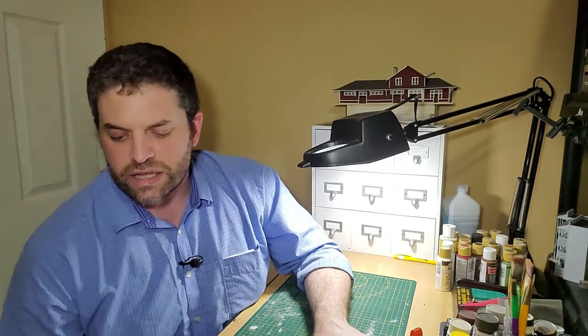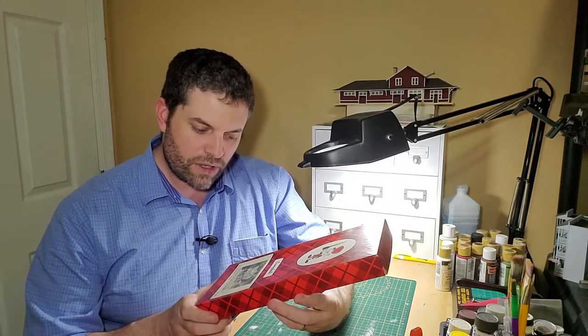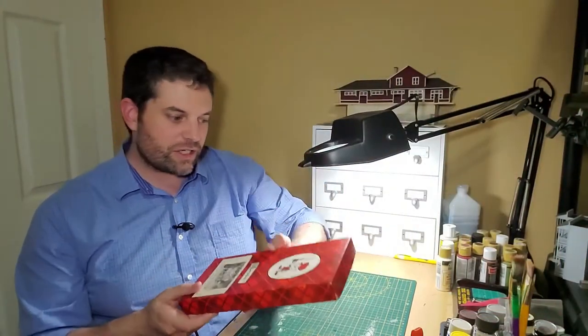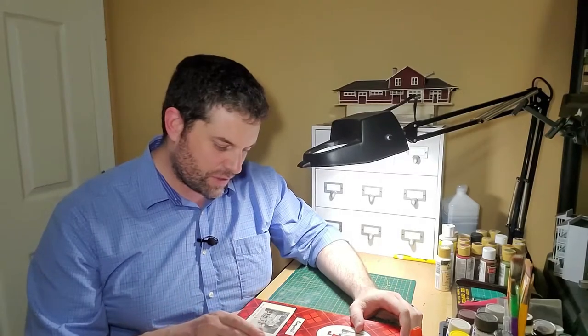I have a model picked out that I've started — a model I've tried to build one time before and didn't really have a good time doing. But I'm a little more seasoned, a little more mature in my model building. This time around it's going to be a Campbell's scale model kit of Grandma's House — over the river through the woods. It looks like a good model, a nice little home. Very homey.